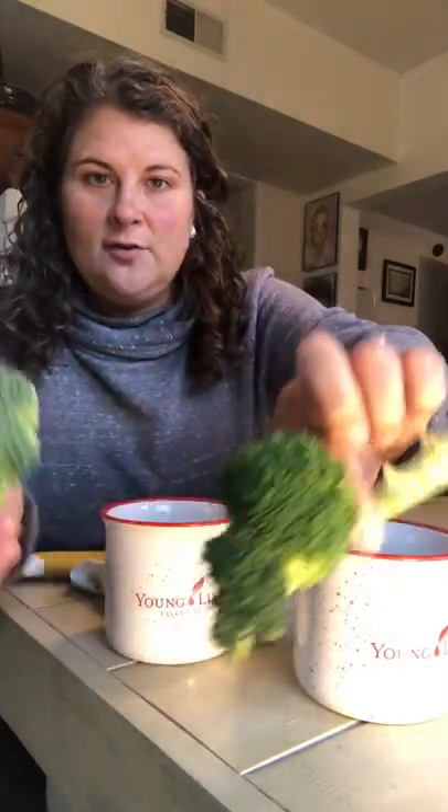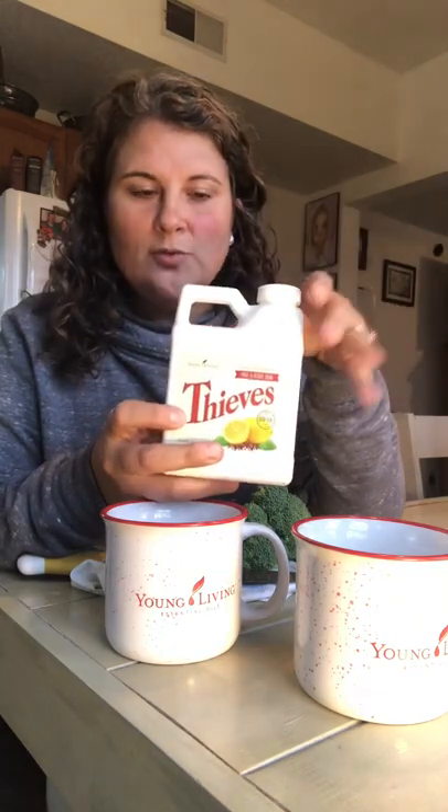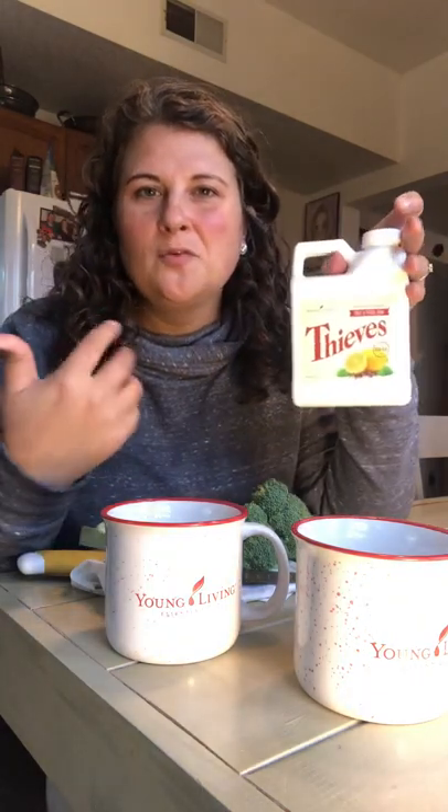When you just rinse it with water, you may get dirt off of it, but you're not getting the stuff off that it's been coated in so that it stays looking nice and fresh so that you want to pick it up at the grocery store, versus this one that's gotten all of that wax cleaned off, so now you just have your lovely produce. What I love about it is that it's Young Living Thieves — it's totally plant-based, it's totally natural, so I don't have to worry about leftover residue.